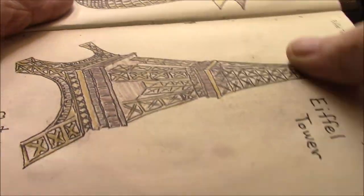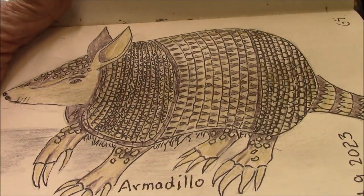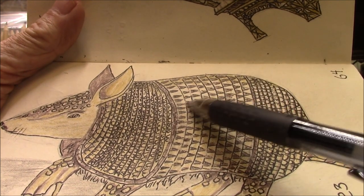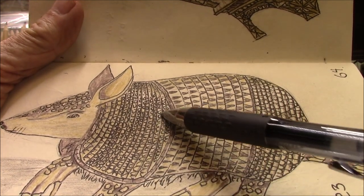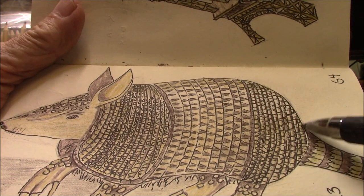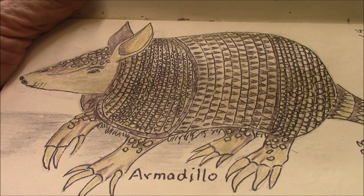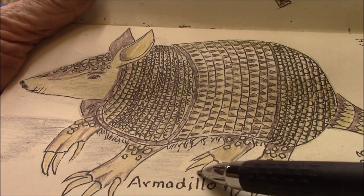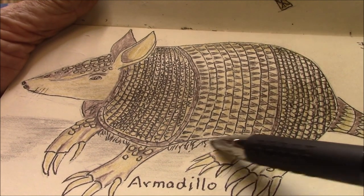Drawing prompt 64 is an armadillo. You can see all these little scales — I must have had a lot of time because I put all those in one at a time. I couldn't figure out how else to do it. Another thing about armadillos: they've got really scratchy feet, used to dig up ants and termites, and they also have hair coming out underneath the shell.